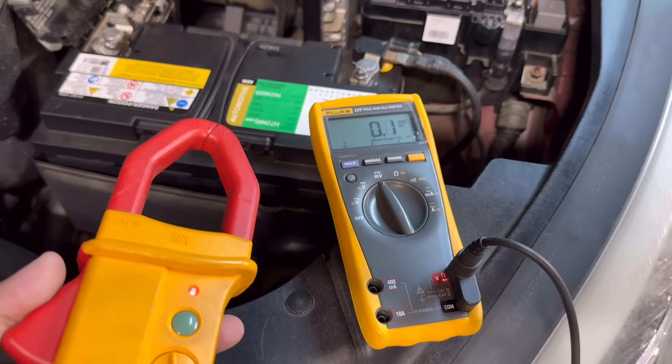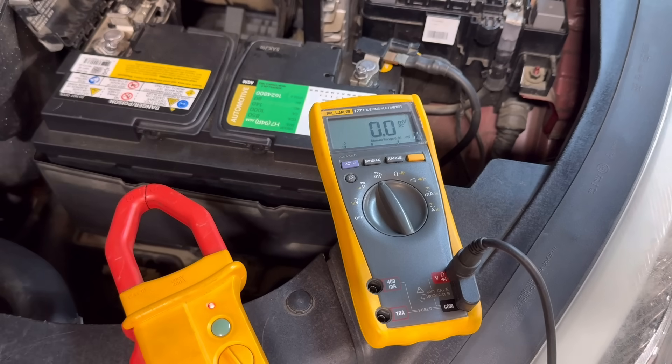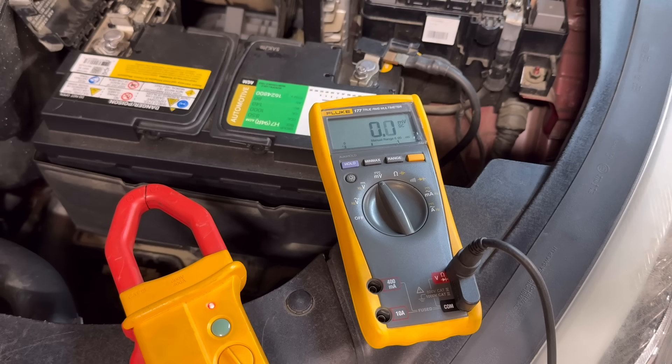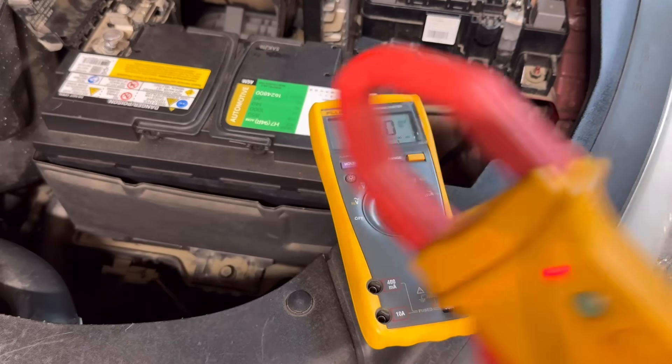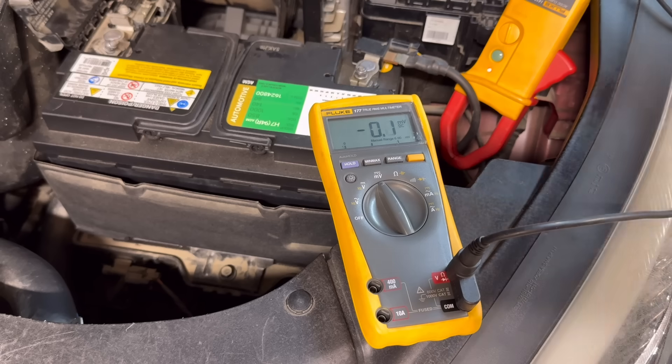The amp clamp can go on the positive side that feeds your starter motor, or on the negative side — current will be the same on both positive and negative sides of the circuit. If your positive side isn't accessible, go to the negative side. We're going to place the amp clamp on the negative side of the battery and crank the engine for approximately 10 seconds, watching how much amperage the starter motor draws.